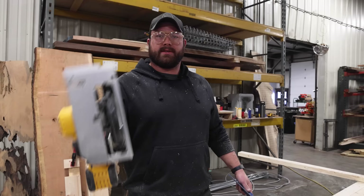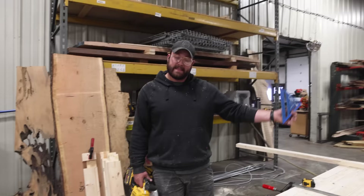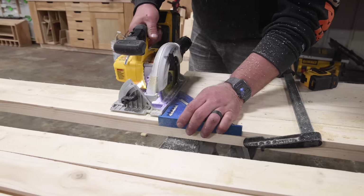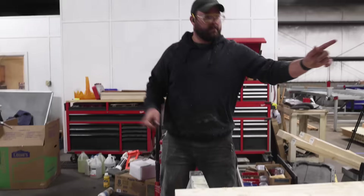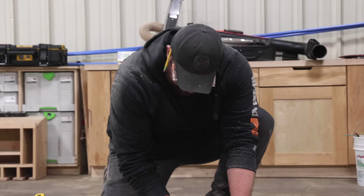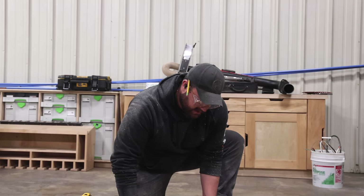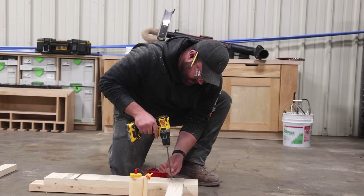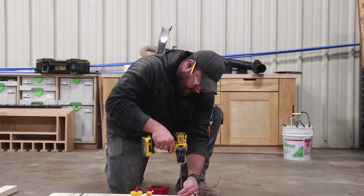Next thing we need to do is cut all of our cross pieces — they're all the same length and I need 10 of them, so I'm going to batch cut these. You see framers do stuff like this; I'm not a framer, I just play a carpenter on the internet. I've got to cut the tops too. Now I'm going to glue and screw the leg assembly together, and this should go pretty quick because it's the most basic of designs. This joinery method is super sturdy and can be used in regular furniture projects — a lot of people really like the look of a lap joint.